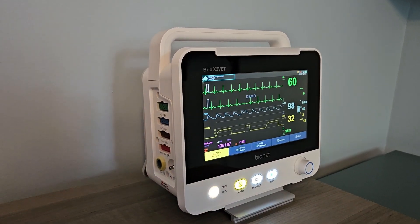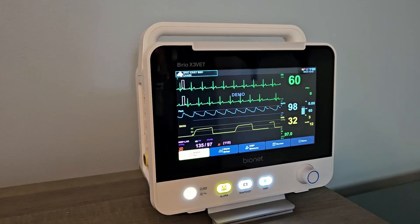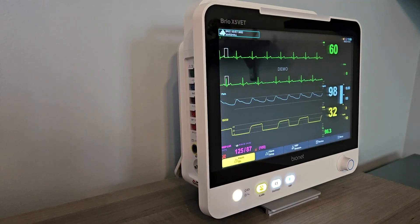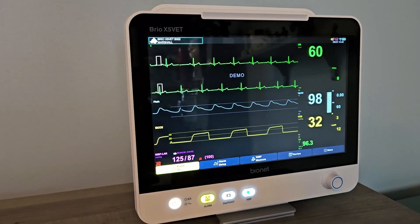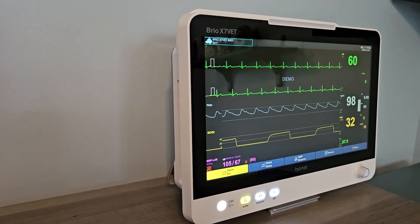The Brio X-Vet series of veterinary patient monitors is Bionet's latest innovation in providing the very best vital signs monitoring in the veterinary industry. Our Brio patient monitors offer a wide range of customization and features to improve the vital measurements and workflow in your clinical space to help you provide the best patient care possible.